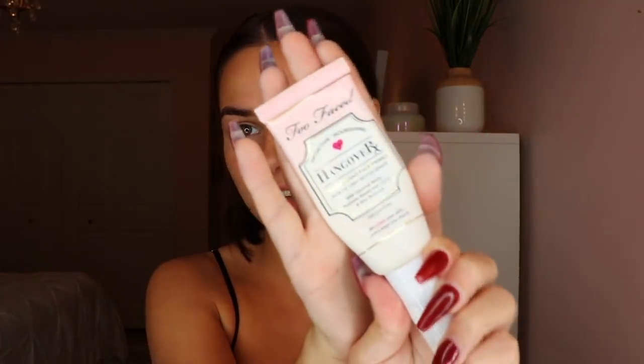We're going to go into a hydrating primer. I already have my moisturizer on from this morning but now we're going in with the Too Faced Hangover RX Primer. This is a very hydrating, nourishing, creamy milky primer — it smells like coconuts. I also love the setting spray that goes along with this but I'm almost out, so instead I'm going to use the Smashbox Hydrating Primer. I recommend it to oily skin because it's not a glowy primer, it's just very hydrating.